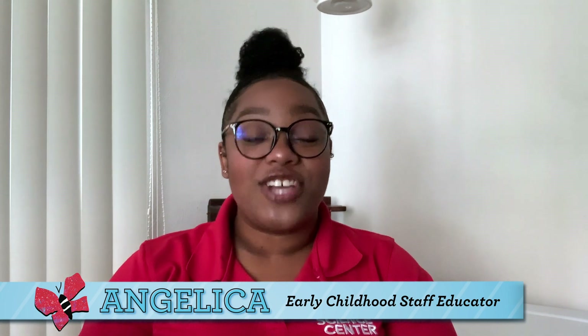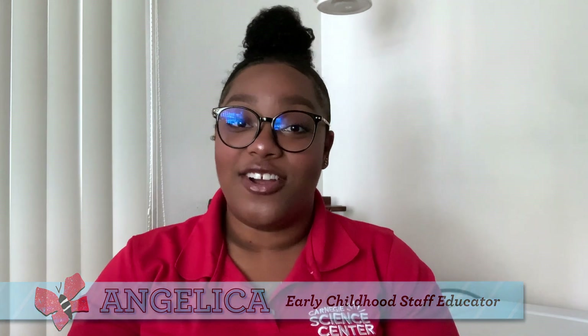Hi friends! My name is Angelica and I am an Early Childhood Science Educator at Carnegie Science Center. Today I want to welcome you to our Something to Watch series, where we offer fun science activities for kids, parents, and teachers.